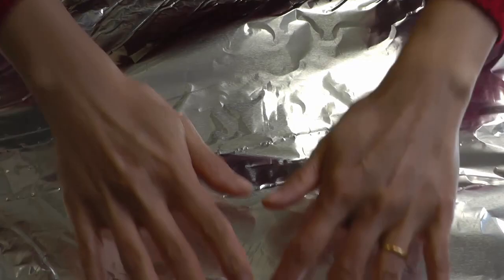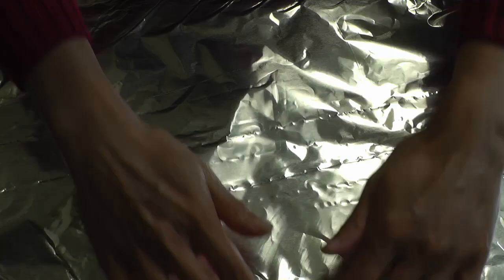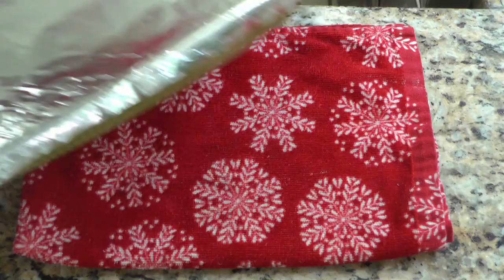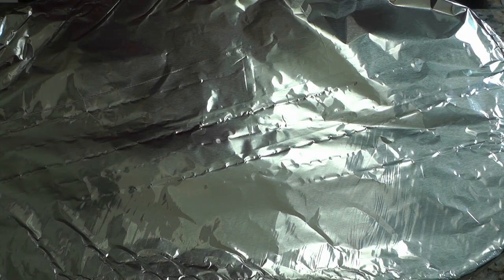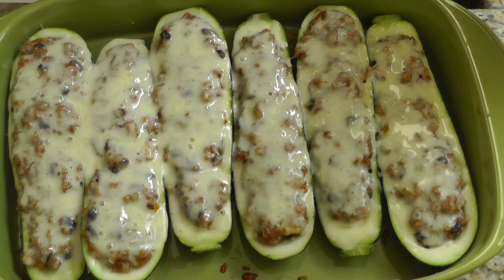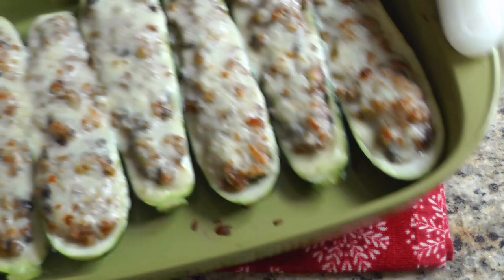I had my oven preheated at 375 degrees Fahrenheit. I'm going to cover the baking dish with aluminium foil and put this in the oven at 375°F for about 20 to 25 minutes. Depending on how big or small your zucchini is, you might want to check on it around the 20-minute mark, and depending on how firm or soft you want the zucchini to be, increase or decrease the time. I took mine out at around 22 minutes.